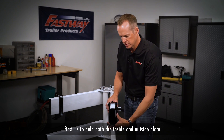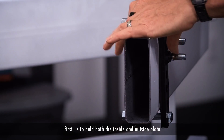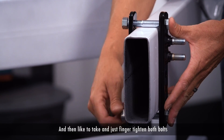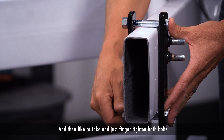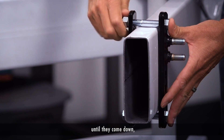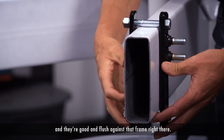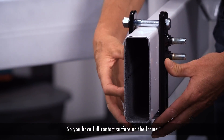The best way to achieve this is first to hold both the inside and outside plates so they're flush against the trailer frame, and then I like to take and just finger tighten both bolts until they come down and they're good and flush against that frame right there, so you have full contact surface on the frame.